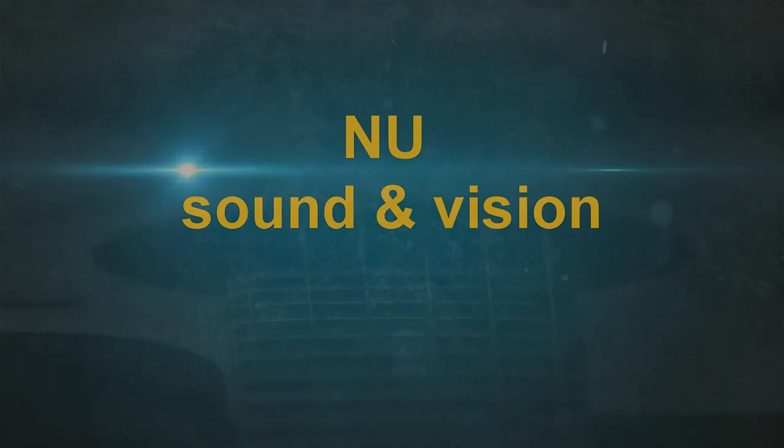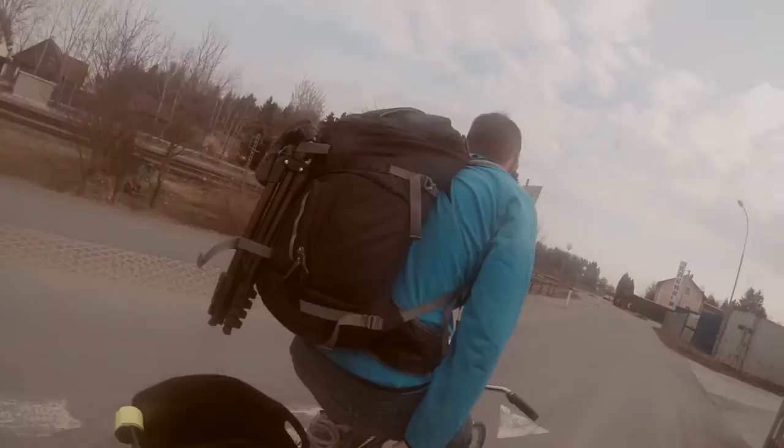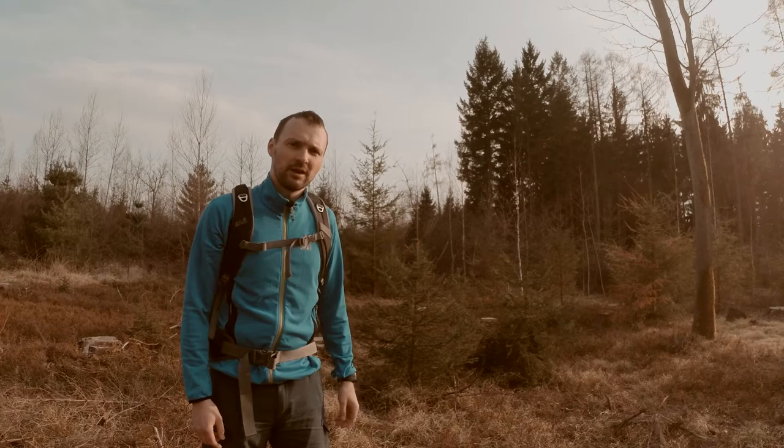Hi, today I would like to talk about my backpack. I was buying this for my DSLR and for photoshooting in the forest.